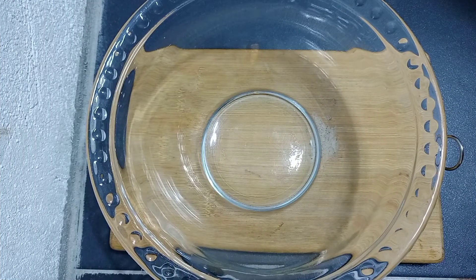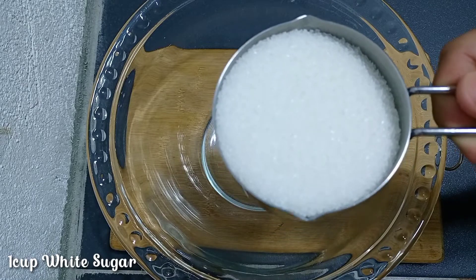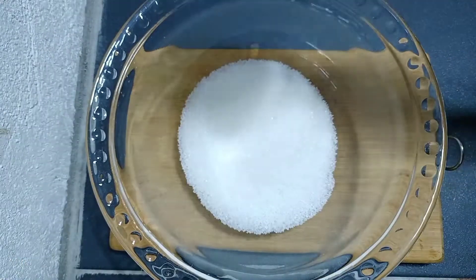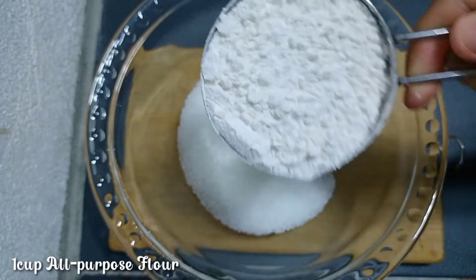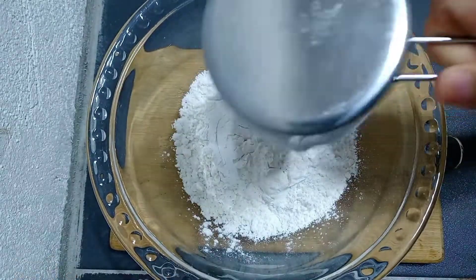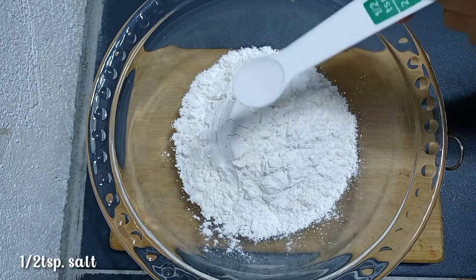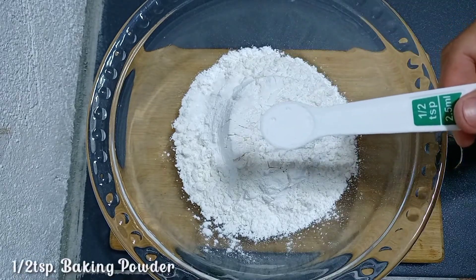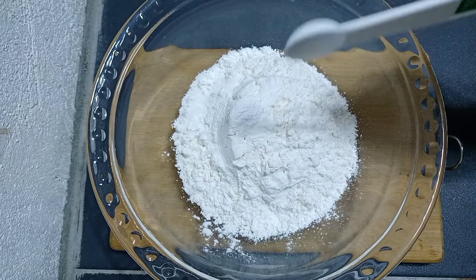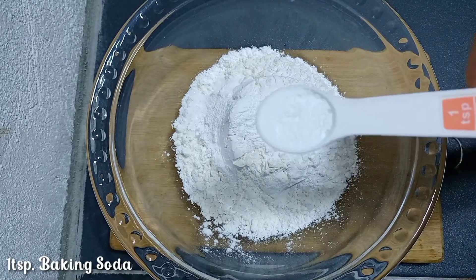First thing that you need to do is prepare a clean bowl — either glass or stainless — and then measure one cup of granulated white sugar, followed by one cup of all-purpose flour, half teaspoon of salt, half teaspoon of baking powder, and one teaspoon of baking soda.